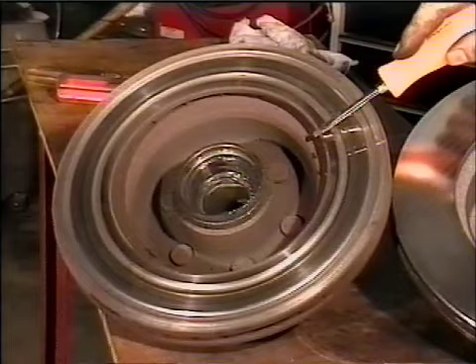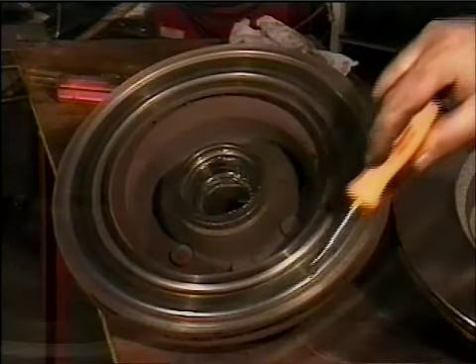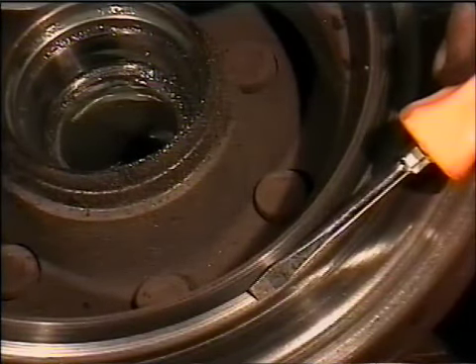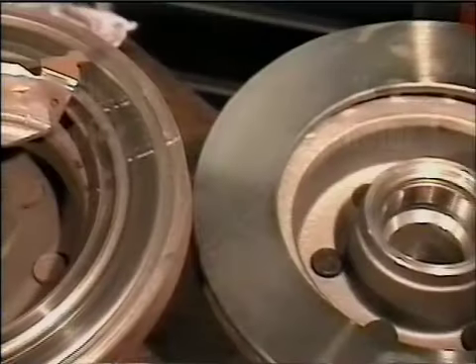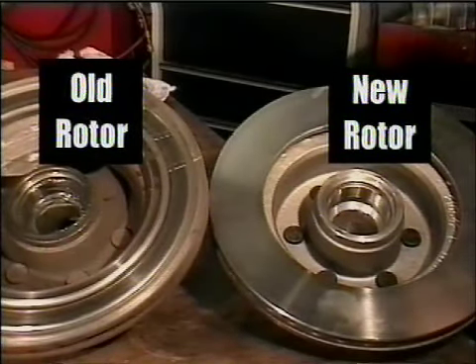Here's an example of a brake rotor that's been seriously neglected. You can see the deep grooves in it — that's caused by the rivets of the old brake pads. Here's an example of a new rotor; you can see that the surface is nice and smooth.